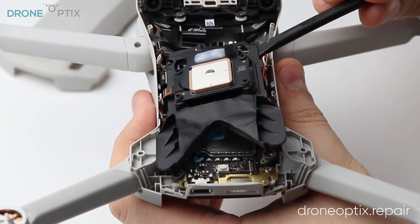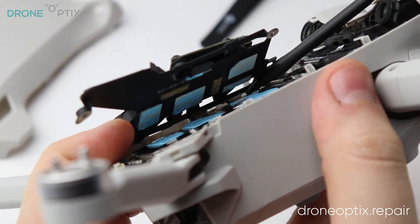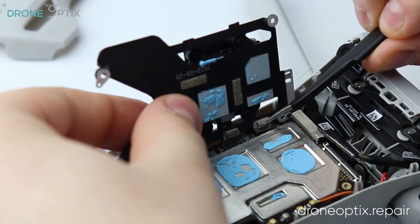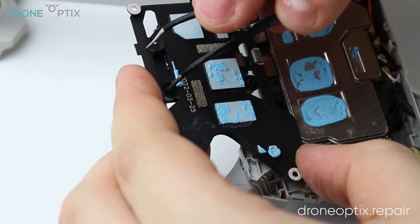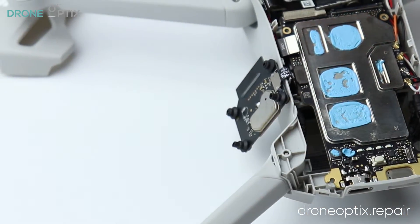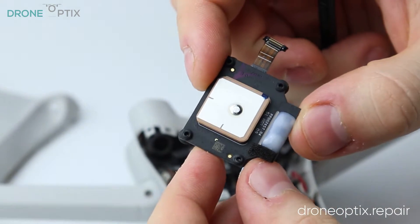After lifting the heat spreader, make sure to disconnect all the connectors under it and proceed to push the rubber through to release the GPS. Keep in mind that the ribbon cables can be fragile and leaving the GPS dangling is not the best way to do it.